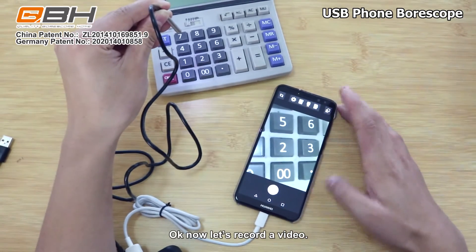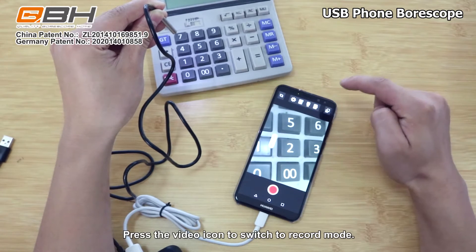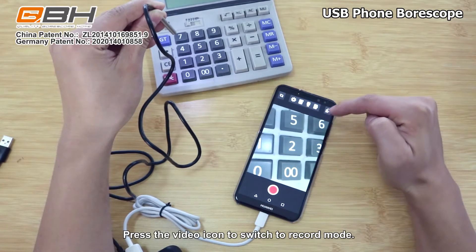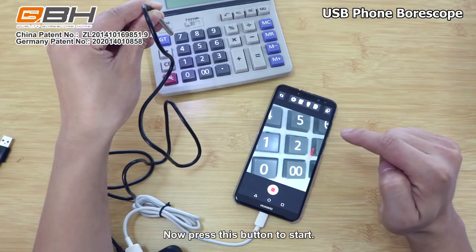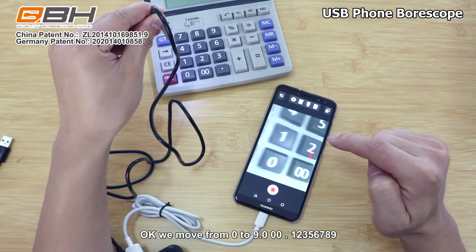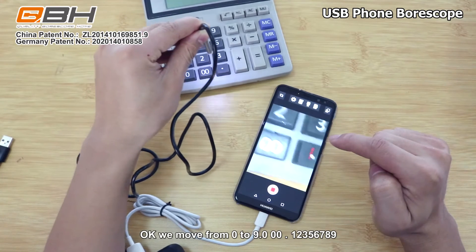Now let's record a video. Press the video icon to switch to record mode, then press the button to start. We move the camera across the digits 0 to 9, and double zero dot.